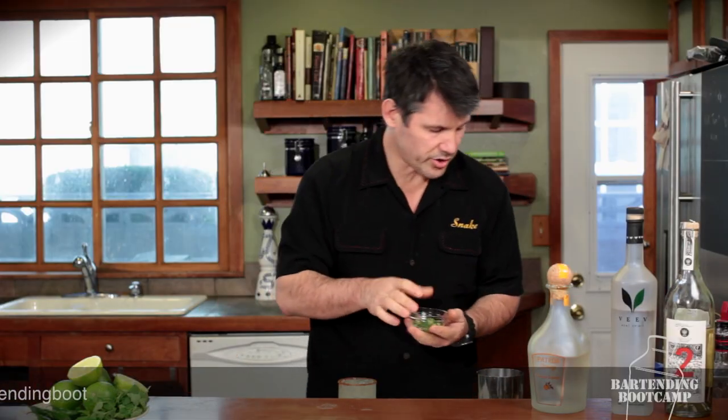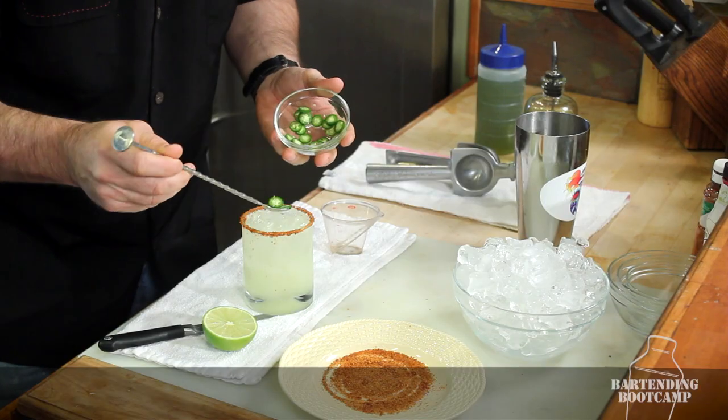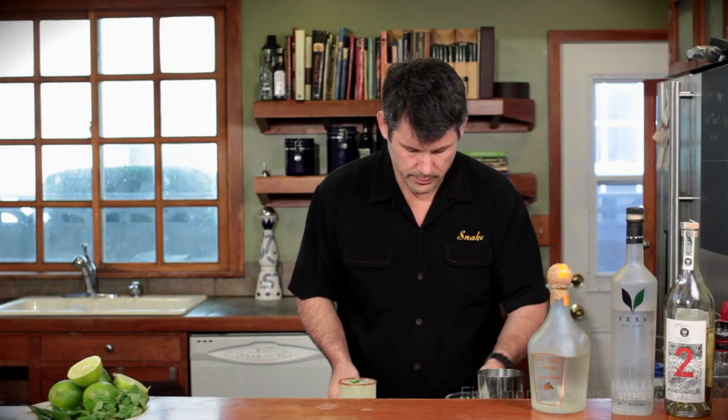Now for the finishing touch, we're going to add some chopped serrano chilies. We saved a little bit. I'm Steve Calabro for Bartending Boot Camp.